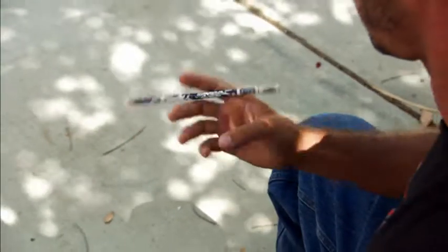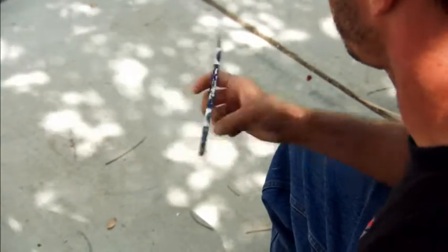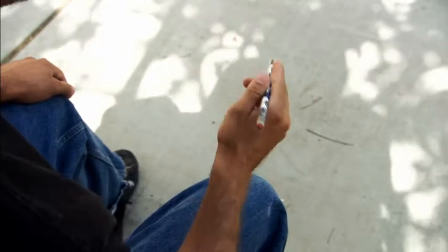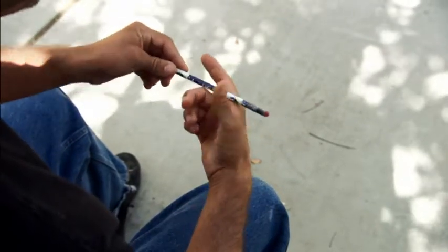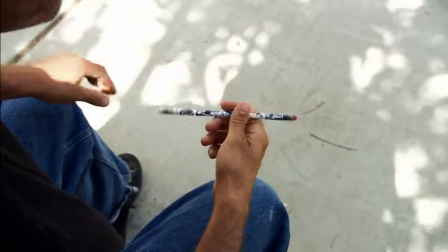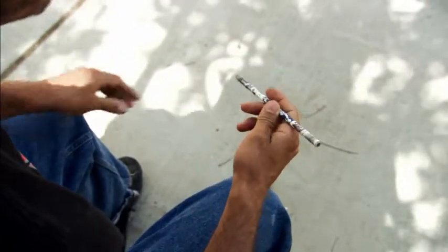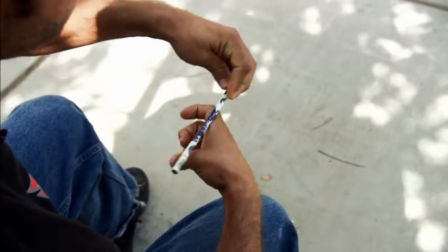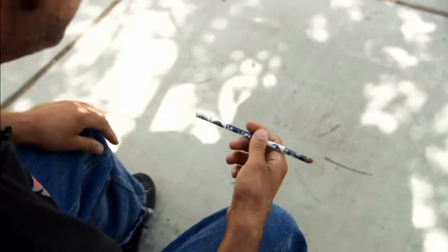This trick is called the back around one and a half continuous. To perform the back around continuously, I'm doing the back around one and a half. If you do the simple back around, the pencil isn't positioned well to start another rotation around the index finger. When you do a back around one and a half, it's positioned to start another one and a half. The half rotation on top of the index finger sets you up for the next rotation.